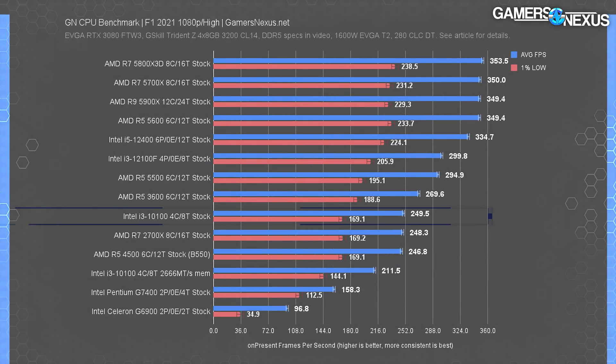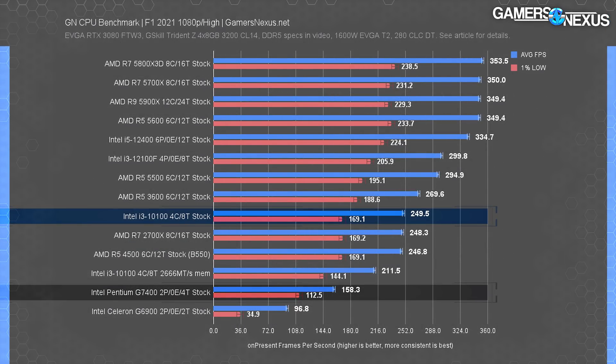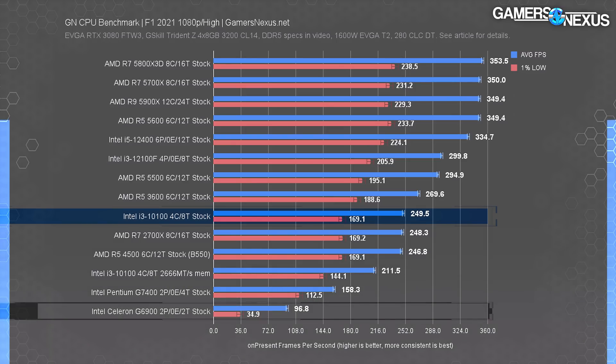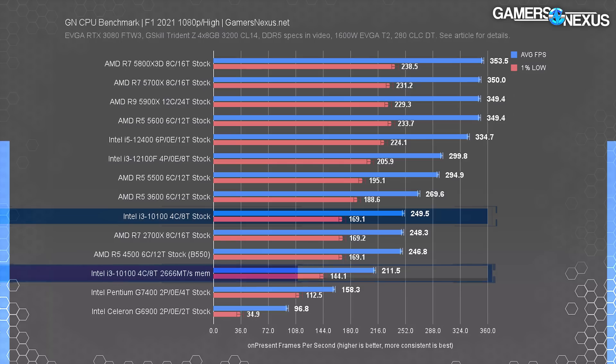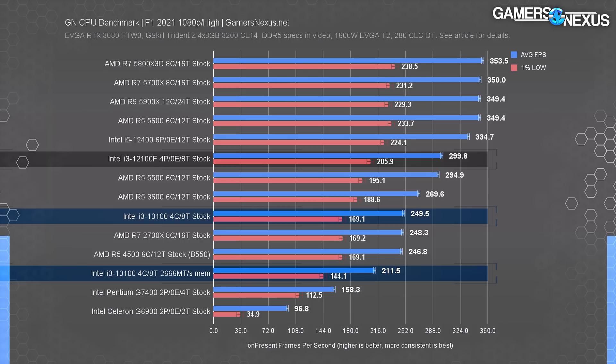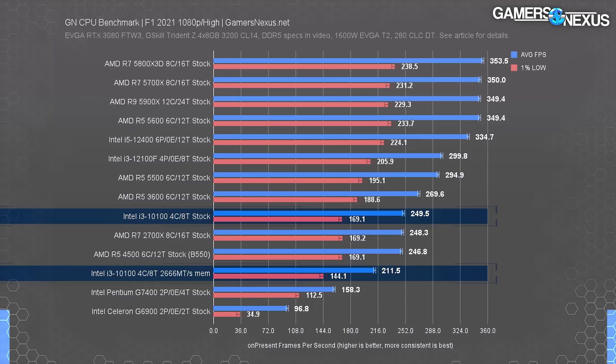In F1 2021, also easy to run, the G7400 set the floor at 158 FPS average. The 10100 leads by a minimum of 34%, and even the slower 10100 is the best of the budget CPUs on this list in terms of cost. The 12100F maintains the best overall value if you can stretch that price — it's 42% ahead of the more realistic DDR4-2666 10100, or 20% ahead of the DDR4-3200 option if you have a Z-series motherboard.